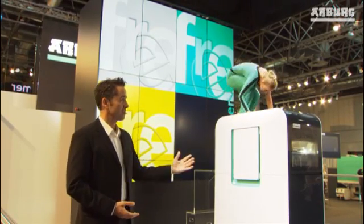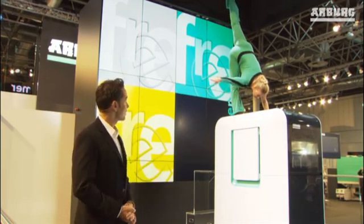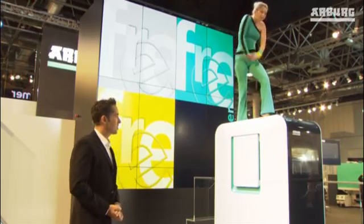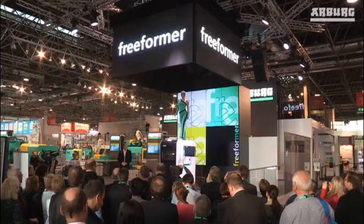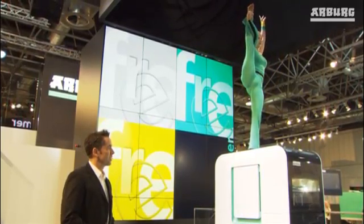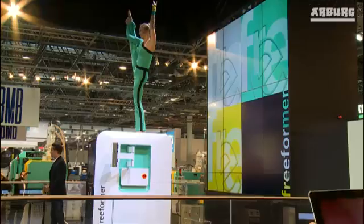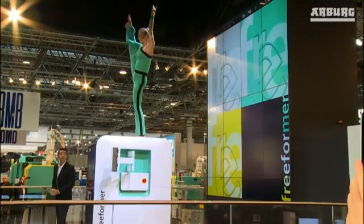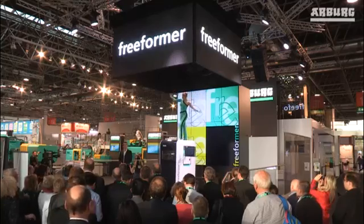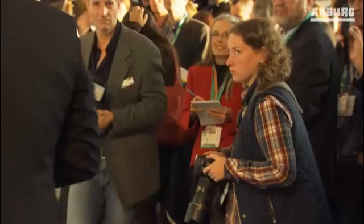And I can see many interested, surprised and also doubting faces before me — and I'm sure this is partly because of my friend here, but mainly because of our new freeformer. So if you have any questions, please feel free to talk to our colleagues directly. And if you think that any of your colleagues might be interested in taking a look into the future, why not tell them about us? The next show is due to start in about 45 minutes. For now, I'd like to say thank you for your attention and for the interesting discussions yet to come here at Arburg. Thank you very much.